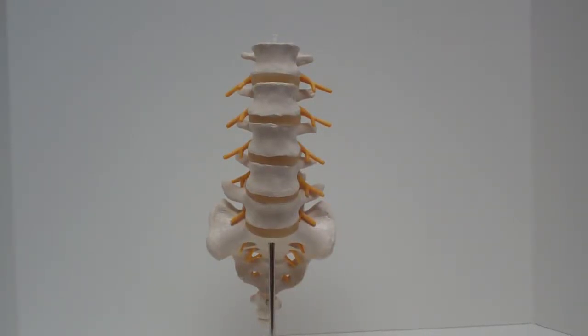So let's talk about the anatomy of your lumbar spine. This is the spine in your lower back.